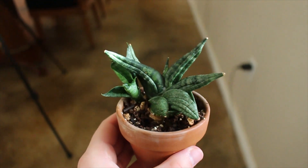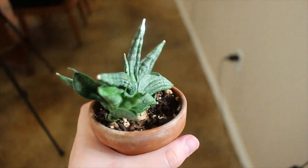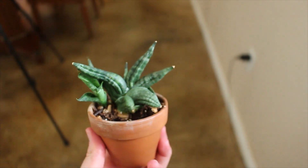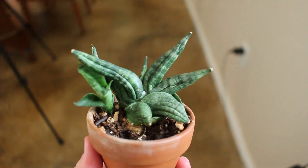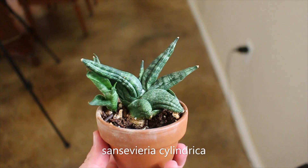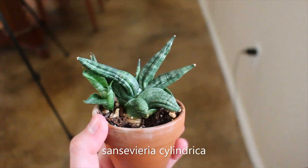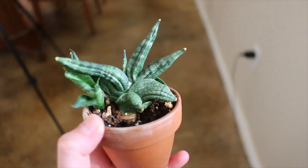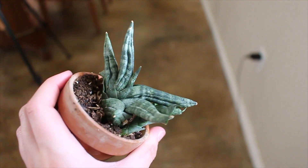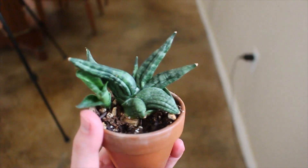If you saw my last plant tour, this was in it, and it hasn't grown much since last year, but the spike is definitely bigger. This is my Sansevieria cylindrica, I believe. Really cool, really chill, and this is one of the OGs. I've had this one for years — it was definitely one of the first ones I got when I started my plant journey, and I'm so happy it's still here.